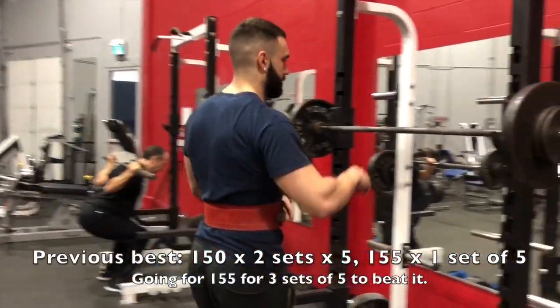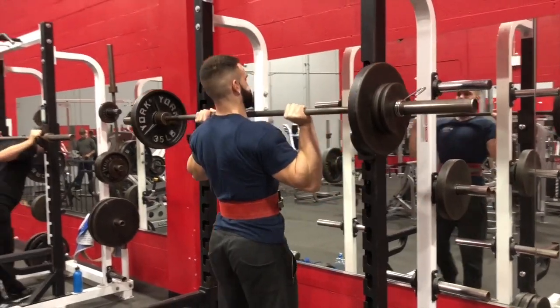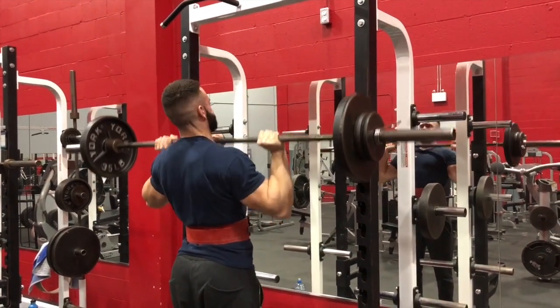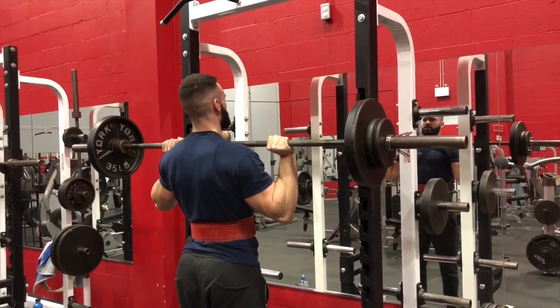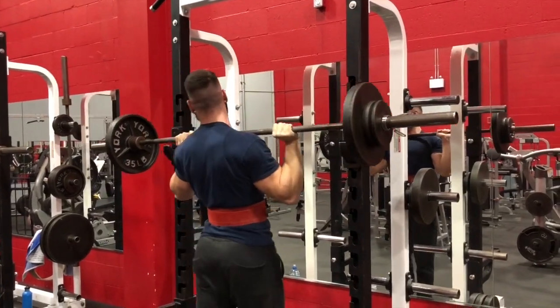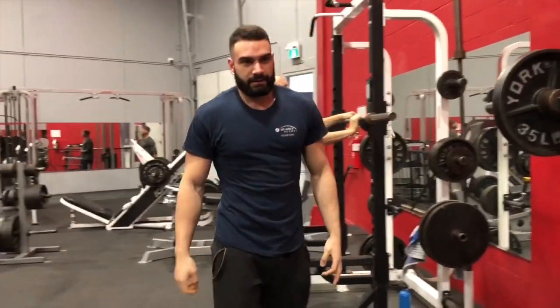This belt's fitting a little better too. Going to go for 155 on the OHP — this is the second big compound of the day. This and the last one are the most important things you want to improve your strength on. So going for 155 for three sets of five. Last time I did 150 for two sets of five and 155 for a set of five, so I'm trying to get all three sets at 155.